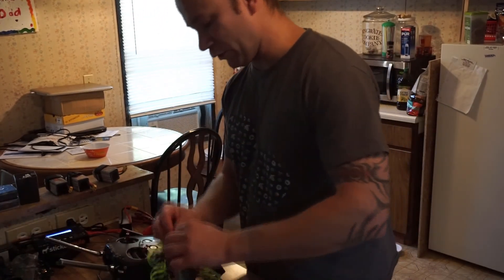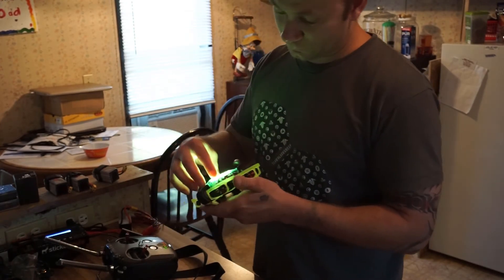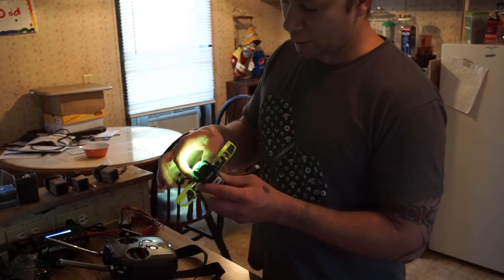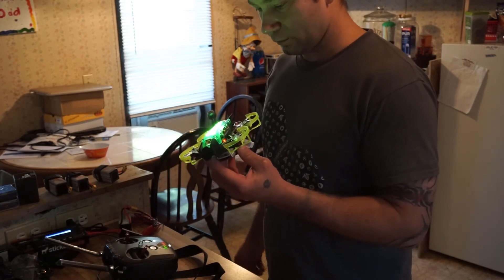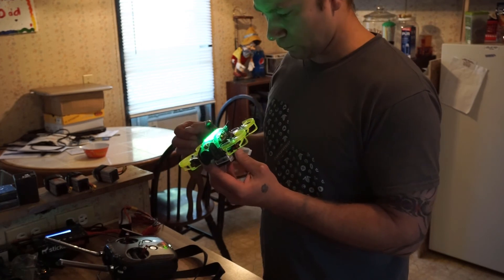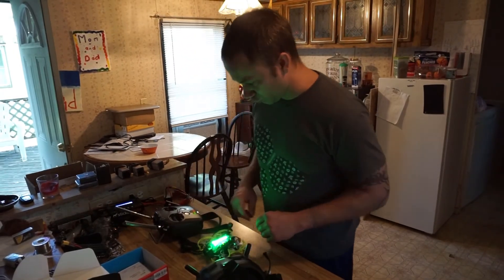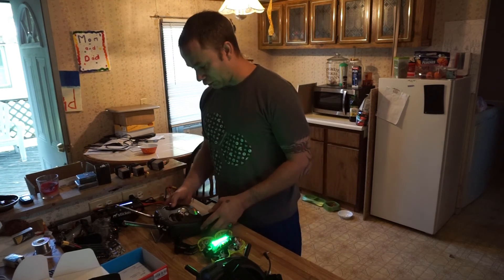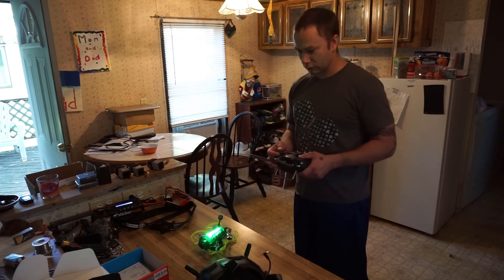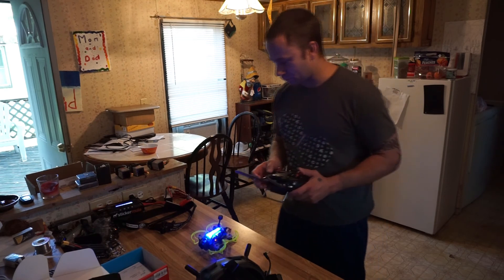Do the same thing again — turn on your air unit, whether it be the Caddx Vista or the DJI air unit. Give it a second, hit the button, and boom — that's it, that simple. That is the drone out of the box, bound and ready to go. Just double check and make sure everything works real quick — good to go.